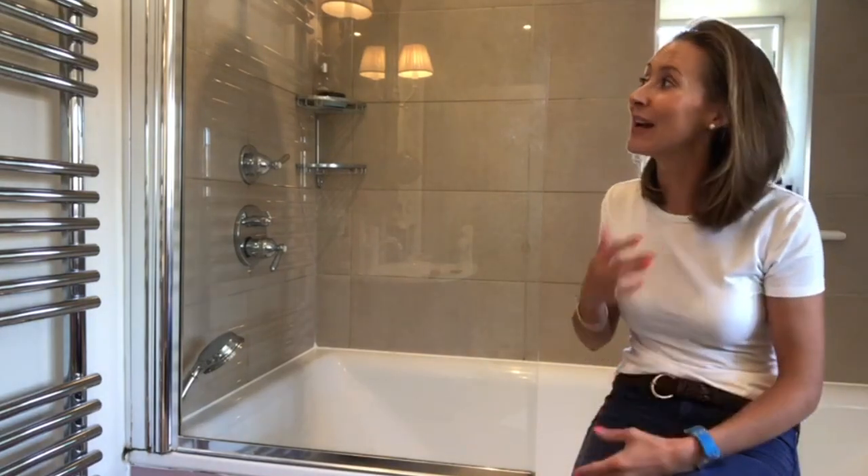Hi and welcome to Ask Charlie. By popular demand this week I am up in my bathroom with a dirty shower screen, and I'm going to show you how I clean it, how I make it sparkle, and how throughout the week I try and keep it as clean as possible so it's not such an overwhelming task when you come to give it a good clean.